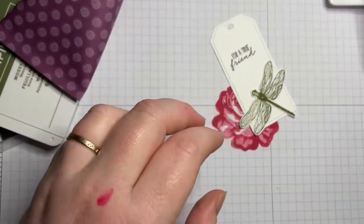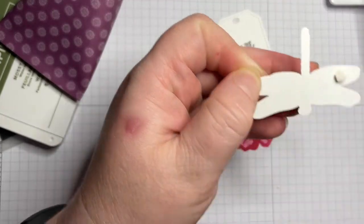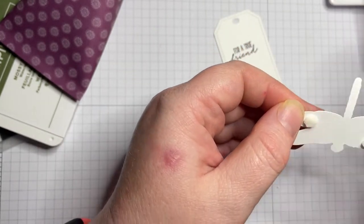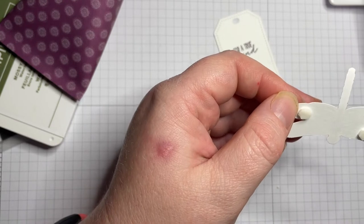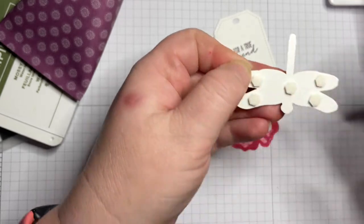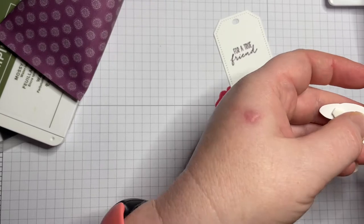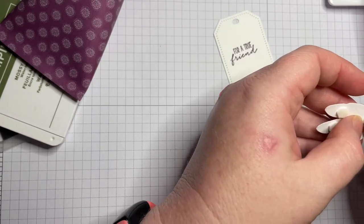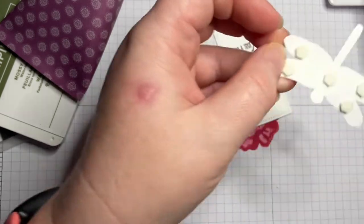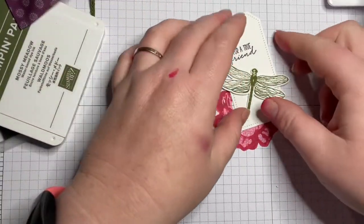I'm going to use some dimensionals — I've got the mini ones here, which are really good. Taking the back off those — I usually just buy the full size ones and cut them down, but I've bought the small ones to try them out and I have to say I do love them a lot. There we go, we've got our dragonfly on the tag.